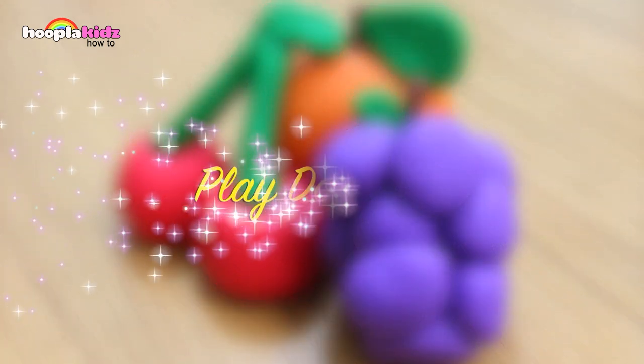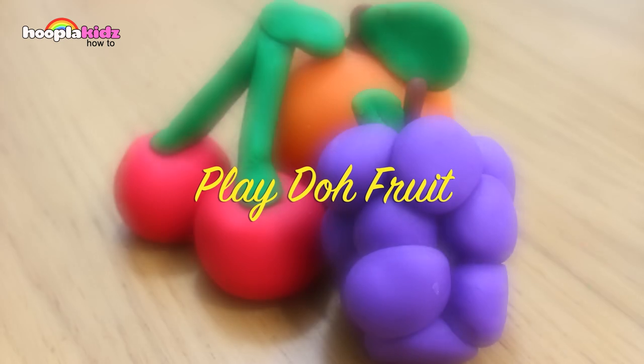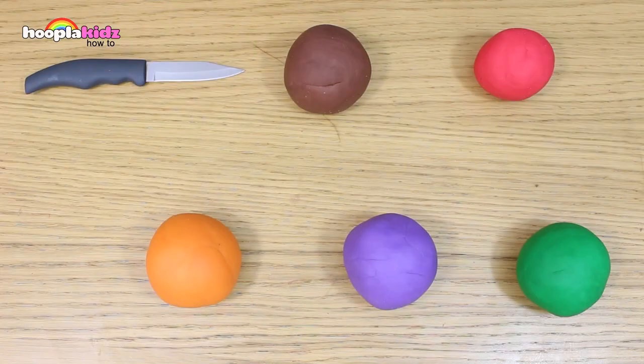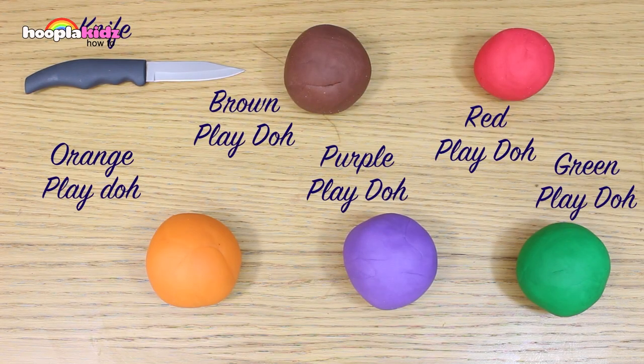What other fruit can you make out of play-doh? Let us know in the comment box below — we'd love to hear from you. And don't forget to subscribe to the channel. We'll see you again very soon, and thanks for watching Hoopla Kids How To. Bye!